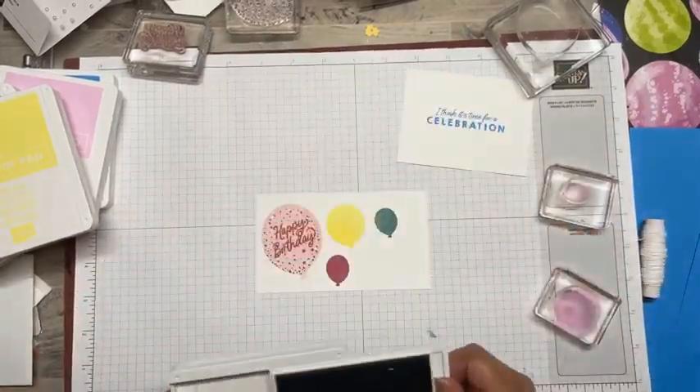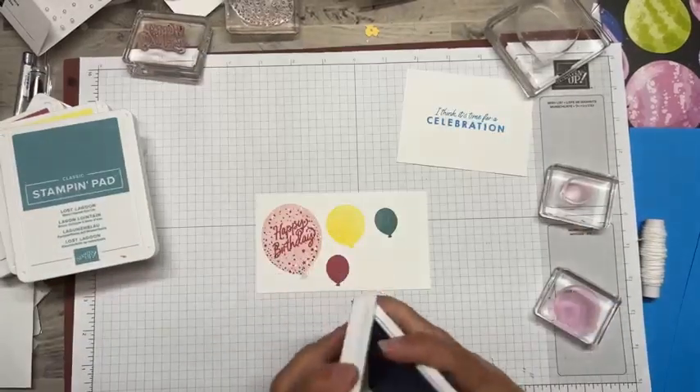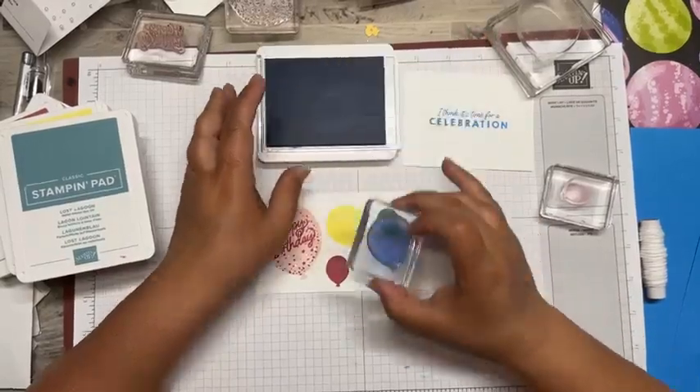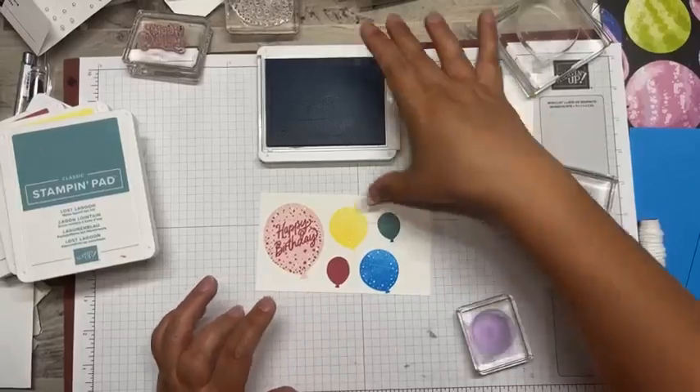Okay, let's do the blue - that's what I missed. Alright, so just a mixture of these balloons. And I guess I didn't have to do them exactly the same.